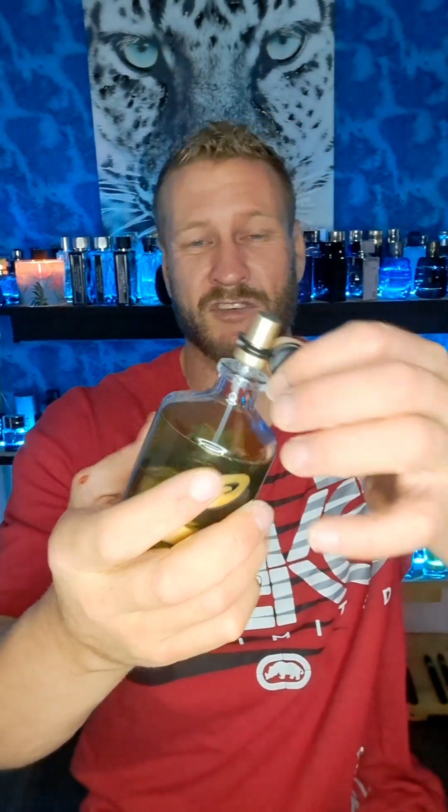It's like a four-ounce bottle. If you know Curve at all, you know this is not the original — this is from Curve Crush — but they all have this same kind of thing. The juice is clear; the sticker on the bottle is green. The atomizer is not bad at all — it doesn't spray far but it sprays wide and puts out a decent amount.